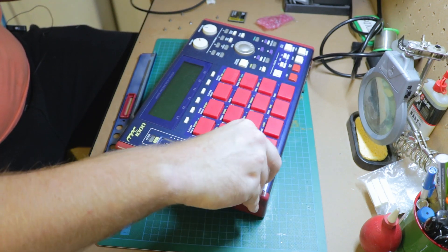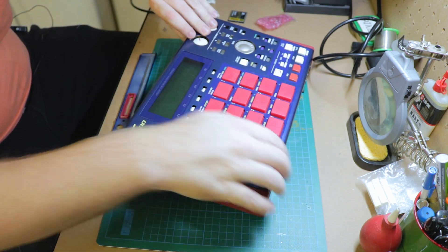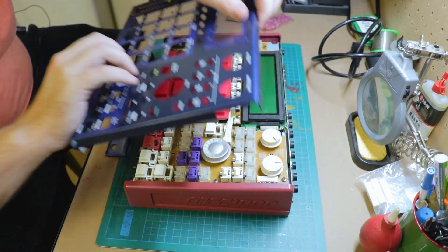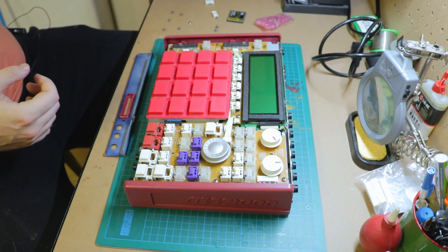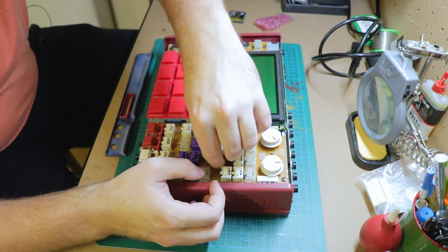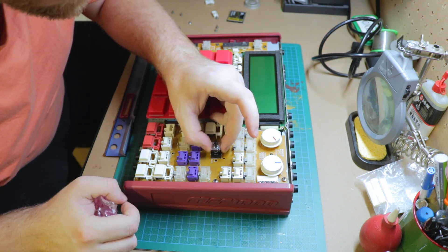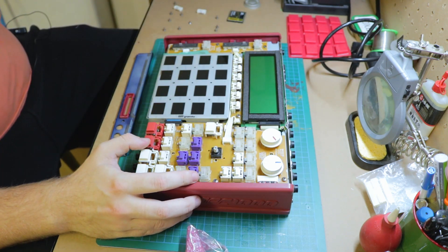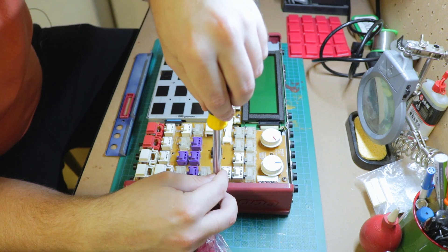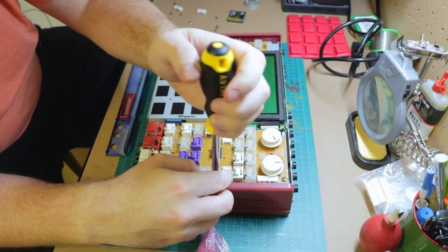I'm just going to pull these off — they just pop off — and then we should be able to lift this straight up. What I'll be changing is this part here, the rotary encoder. I want to make sure the new part is going to fit. I work right to left, so when putting it back together I work back through all the parts and that way I won't mix up any of the screws. There are a few screws on this board which I'll need to pull off.